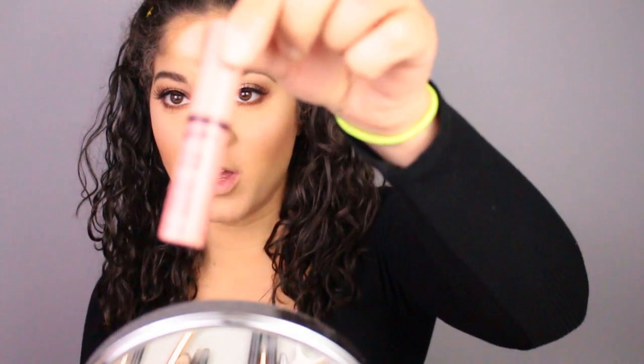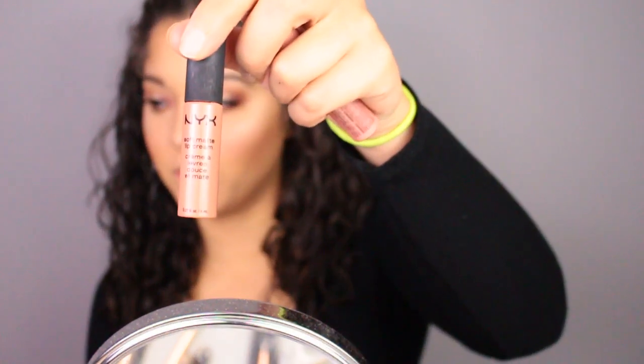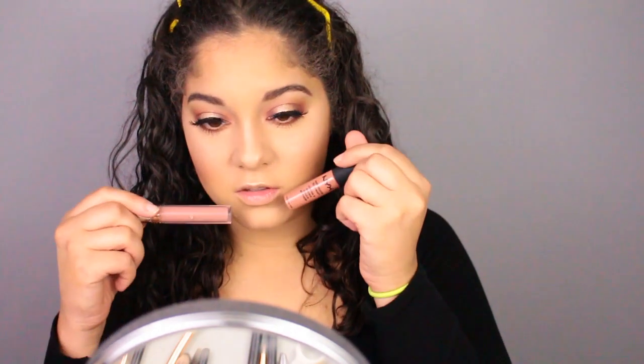For lip gloss today, I'm choosing between NYX Creme Brulee, NYX Abu Dhabi which is like a darker brown, and my Anastasia Beverly Hills in the shade Stripped. I'm probably going to go for the darker brown like the NYX Abu Dhabi, or the NYX Stripped lip gloss. But I think I'm going to go with Anastasia.